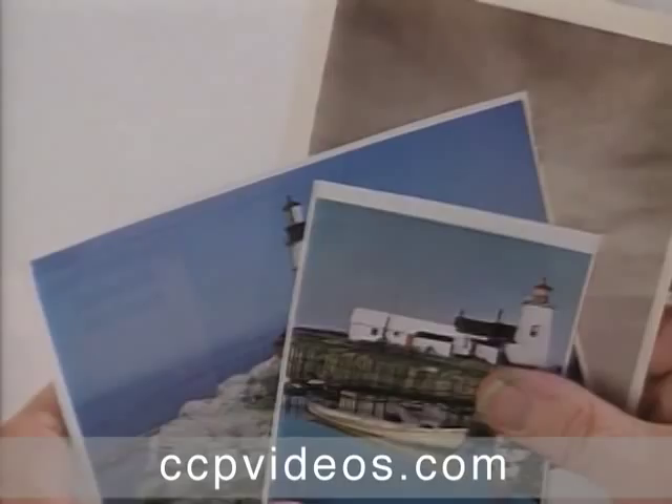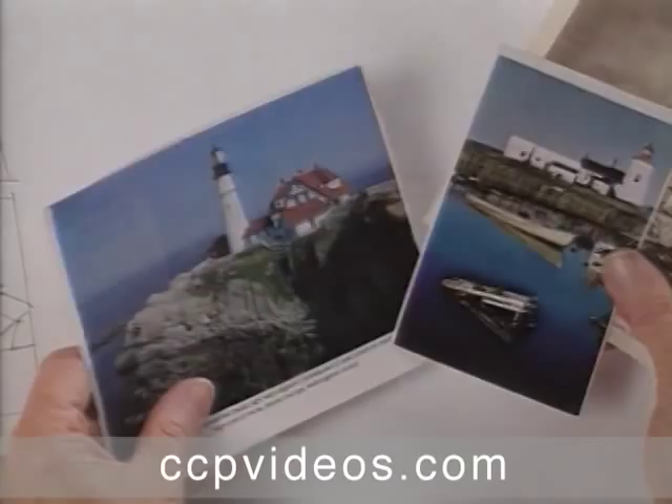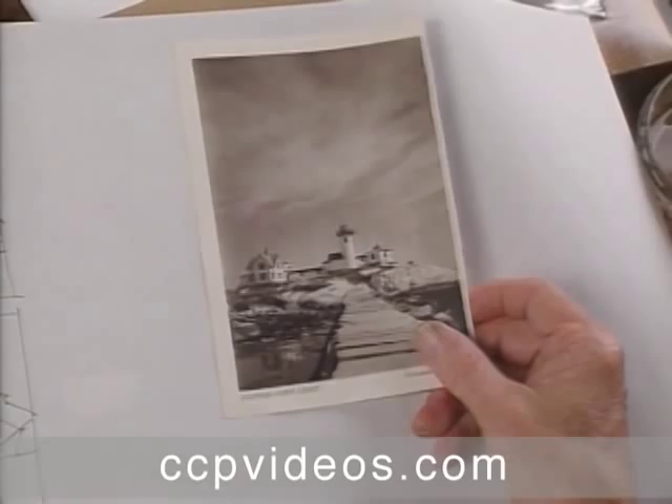I've chosen to do a lighthouse scene for this simplification study, and I need some material to start with. So I have several lighthouses — all of these are on the coast of Maine — and I think I'll choose this black and white one, so my colors can be arbitrary.